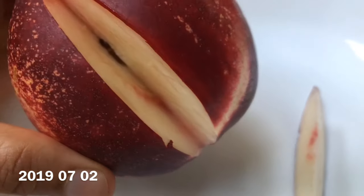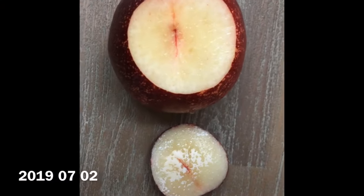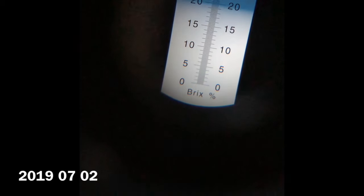Finally, the fruit does have a fairly good hang time on the tree, but in my case I'm harvesting everything in one go because I have some travel coming up. Thank you so much for watching — bye-bye!